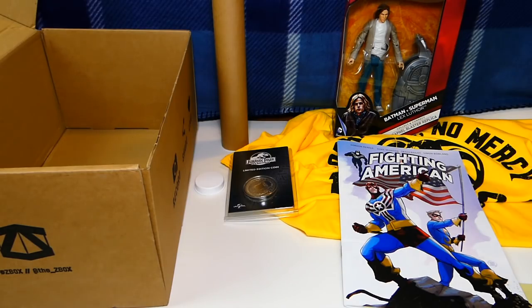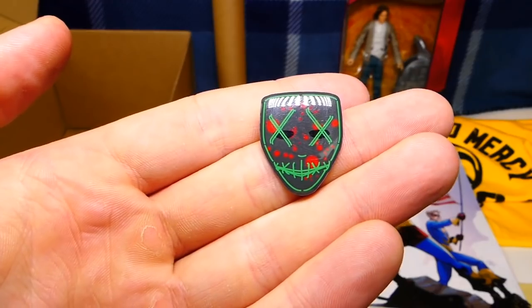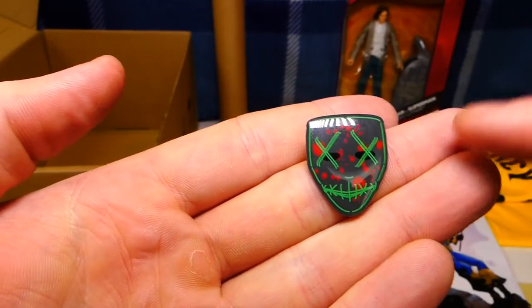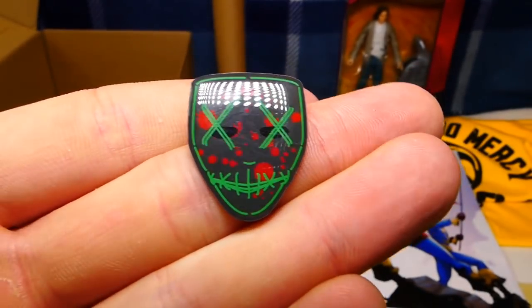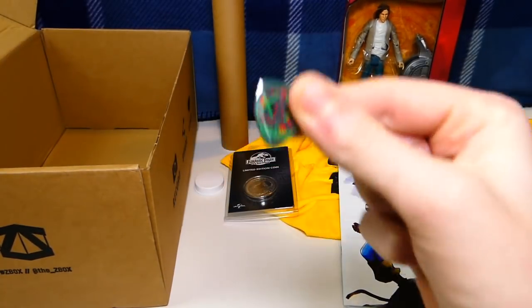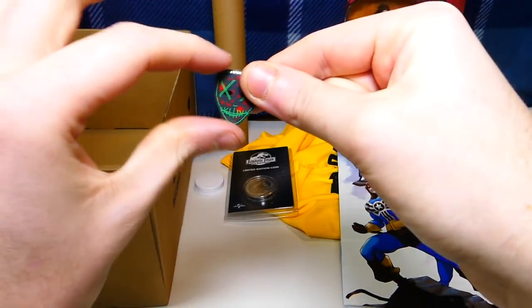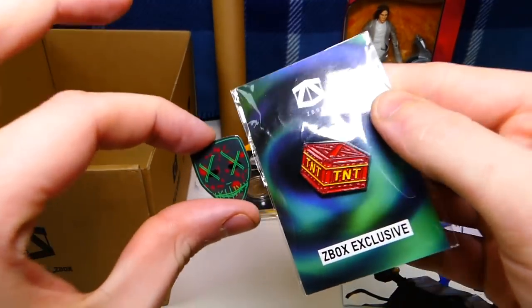Last month's pin was the Purge, and I actually have it here to show you guys. This is last month's Purge pin — really, really detailed. It has a blood splatter with X's sewn into the eyes, and the mouth is sewed shut. Just really cool, very high detail, so glossy. I stuck it to a piece of cardboard so it just sits on it. Another great pin — just very high quality, cool looking pins. That's what I like about Zee Box.